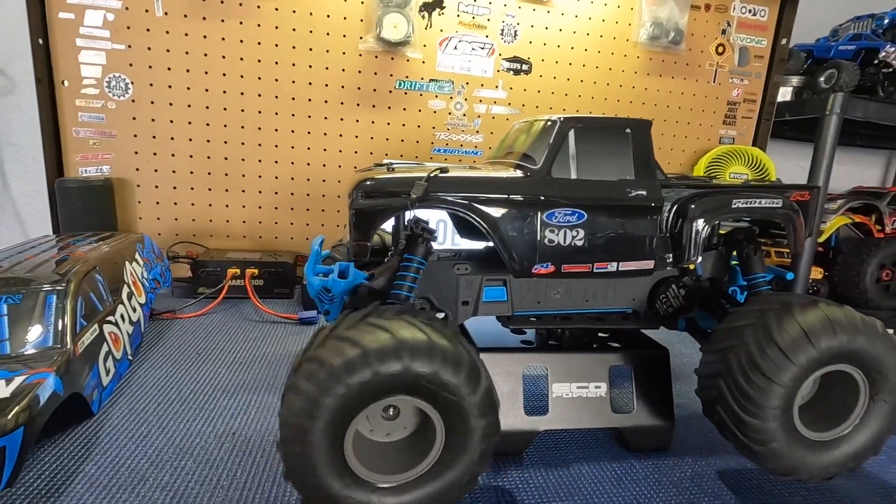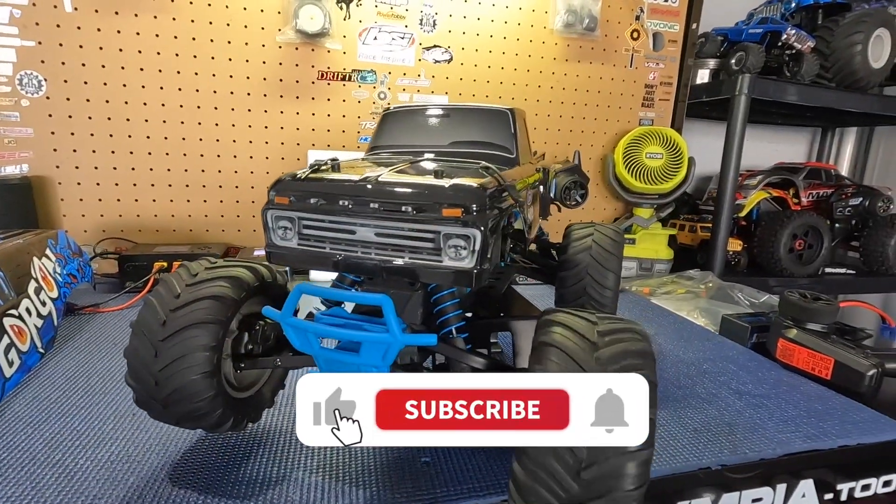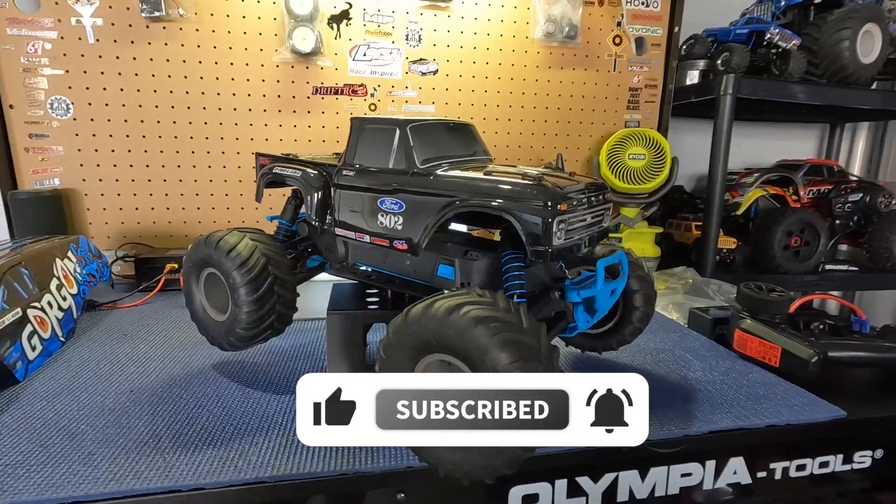What's going on everyone, welcome back to the channel. If this is your first time here, please consider subscribing as we do everything RC related on this channel. This week on the workbench I got the Armagorgon back on the bench — just finished a brushless conversion on it and it got a new body.